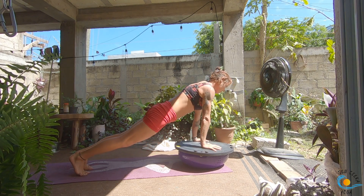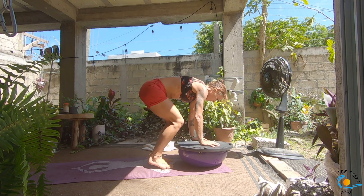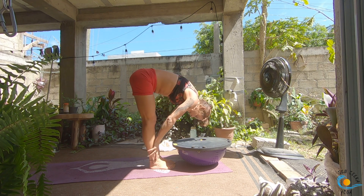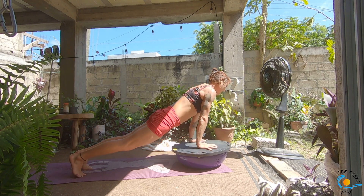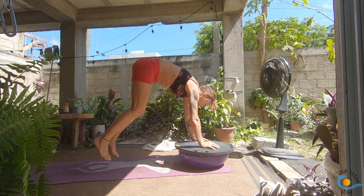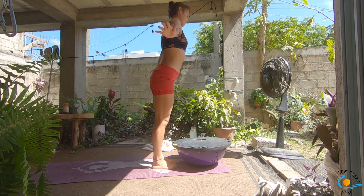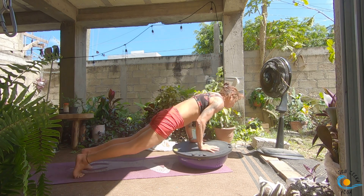Inhale to plank, exhale, step, walk or float. We'll do one more like this — inhale, lengthen, exhale, forward fold, inhale, come all the way up, exhale, fold it down, inhale to lengthen, exhale, step, walk or float, chaturanga. Inhale to plank, exhale, chaturanga, inhale to plank, exhale, downward dog. Step, walk or float — inhale to plank, exhale, fold, inhale, exhale, fold it down, inhale, halfway lift and lengthen, exhale, take it through your vinyasa, one or two chaturangas. Step, walk or float to the top.